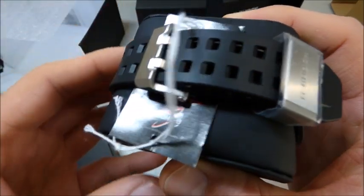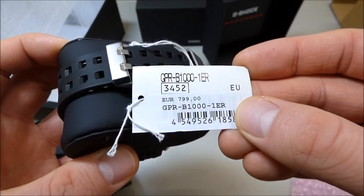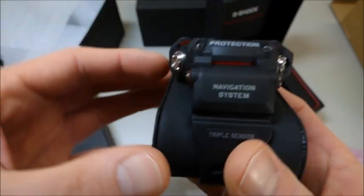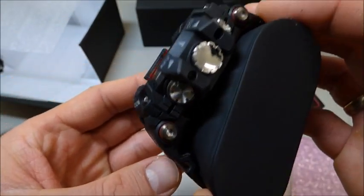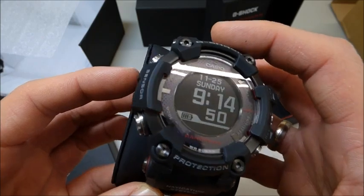Here you can see the metal buckle and price tag here. Really massive price for this beautiful Rangeman — navigation system, triple sensor. Big crowns at the side here. 666 display. Love it.